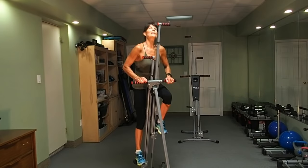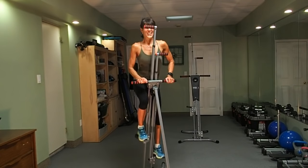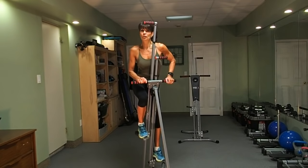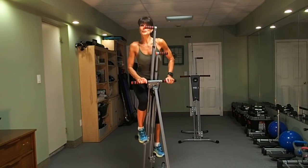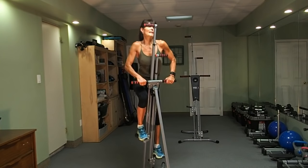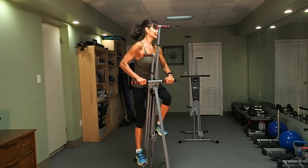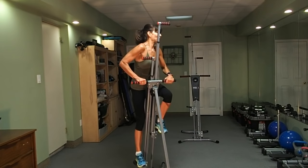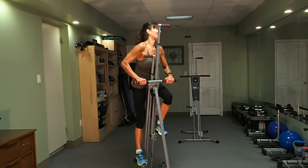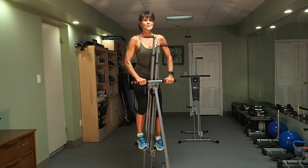Nice big step, but work within your own comfort level. I love that I don't feel like I'm wasting a single second on this workout. Feeling the big muscles of my body working, lubricating my joints, energizing my body.